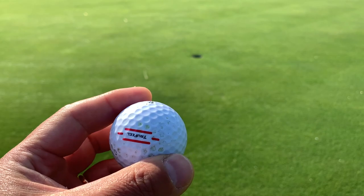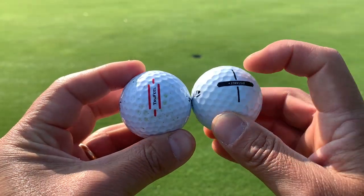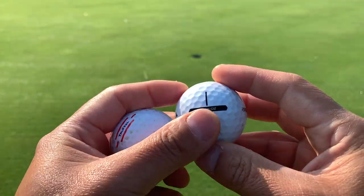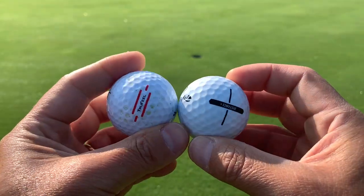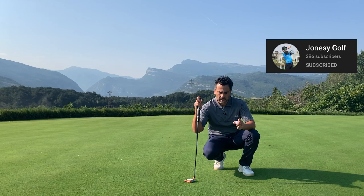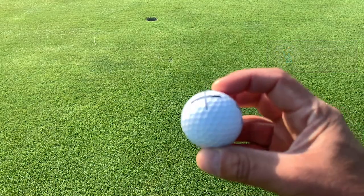A lot of you guys probably already do this, but you know that a lot of balls have the alignment marks already on them. This is something that I did before and then stopped. So now I went back to doing it recently, and I'm going to show you how and why I think this works. First of all, I want to thank one of my golf buddies who is a pro. He's from New Zealand and he actually plays on the Alps Tour. He's the one who gave me this idea, so make sure to check him out.